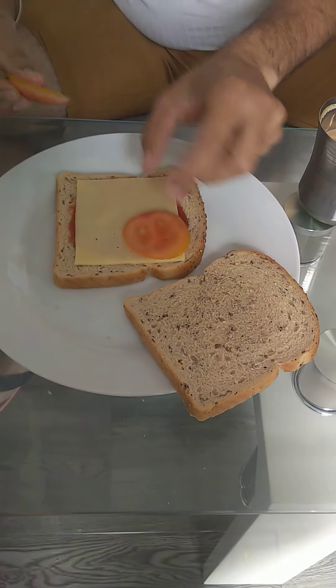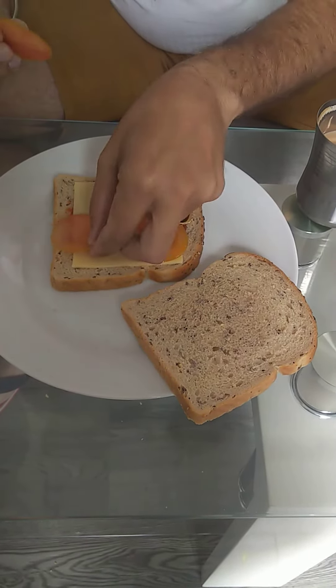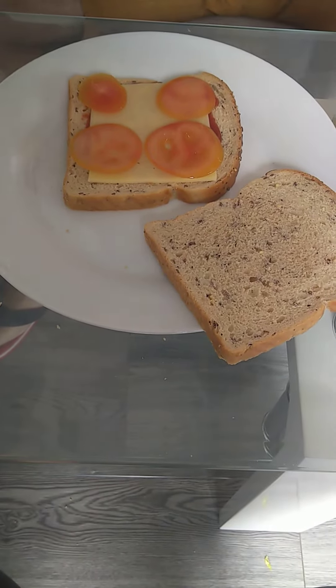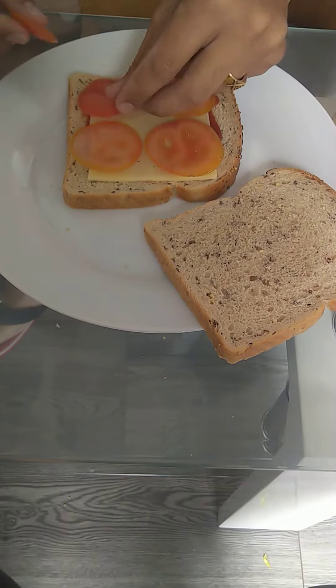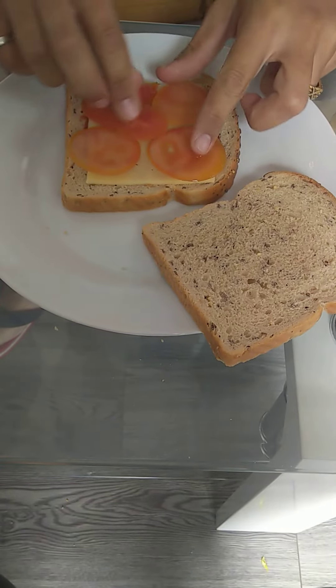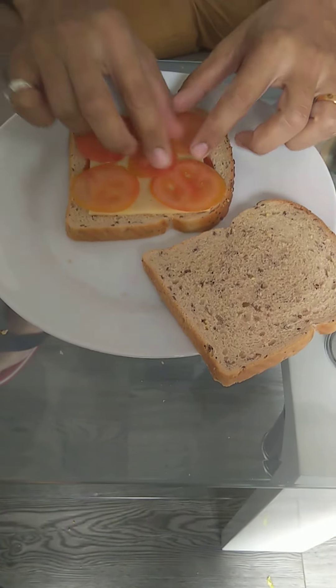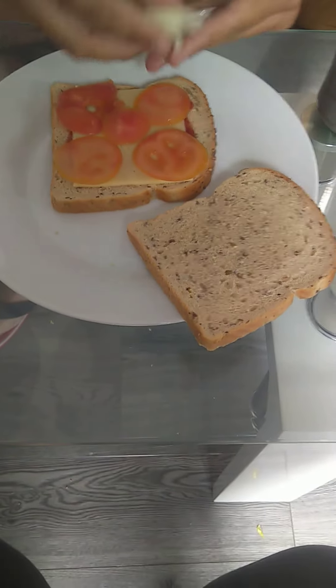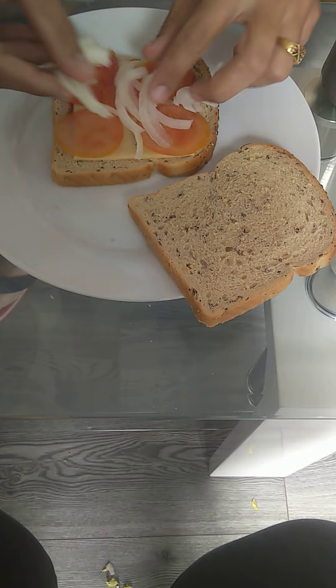Fine slices of tomato like this, right — cover as much as possible, right, like this. You have perfectly covered it. Now cover it — now you put your onions, right.